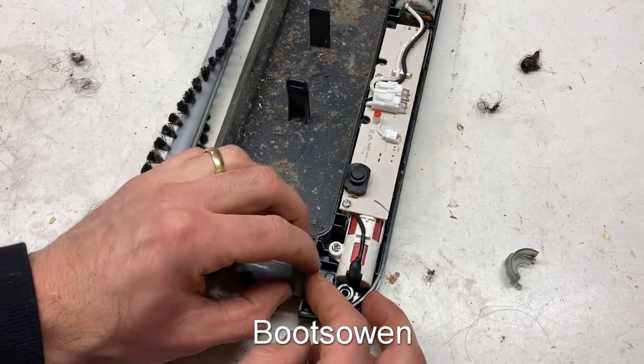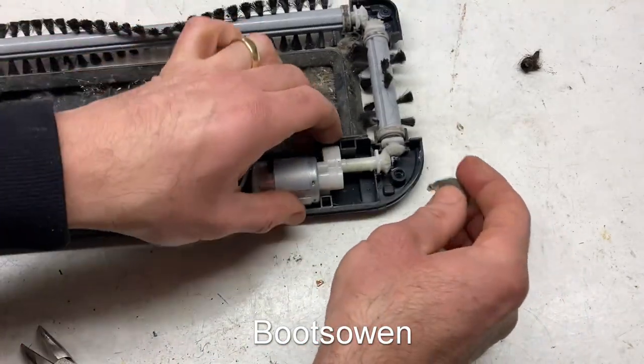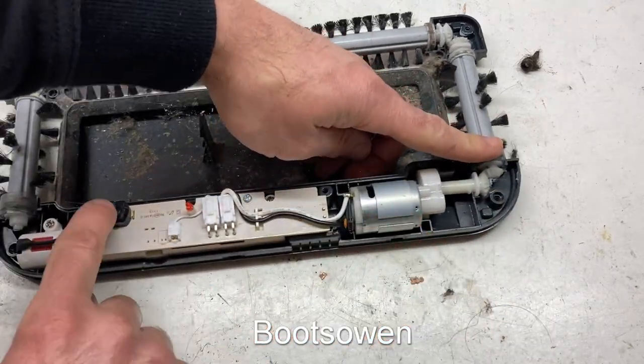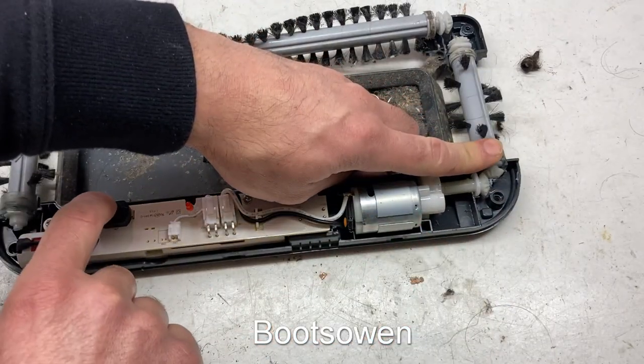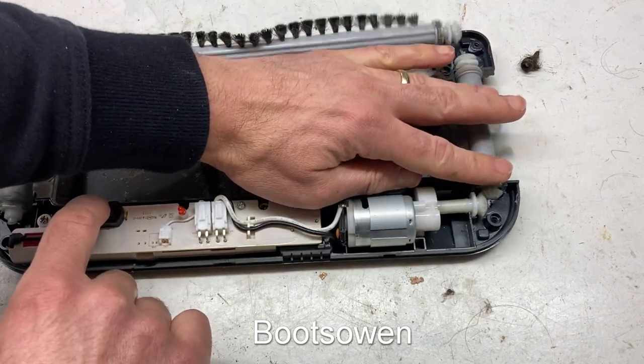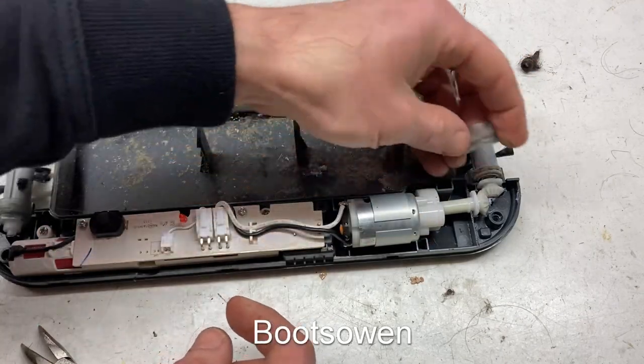This one — does it go that way, I think? And this one, like this. I'm going to put my finger on this and it might jump out. Yeah, I think that's it working again. I think that's it.